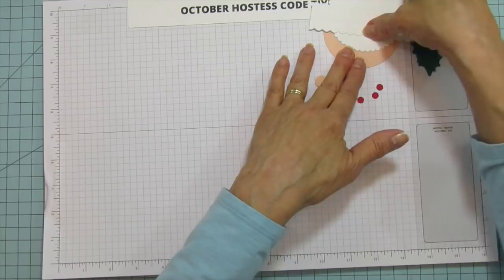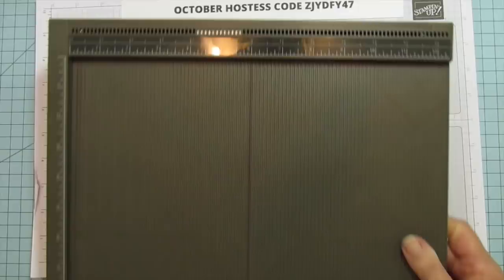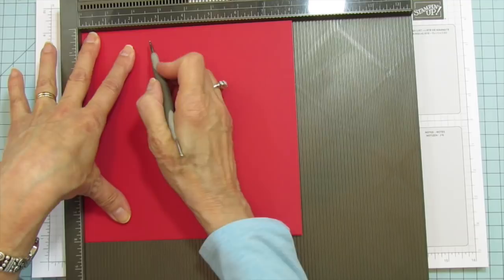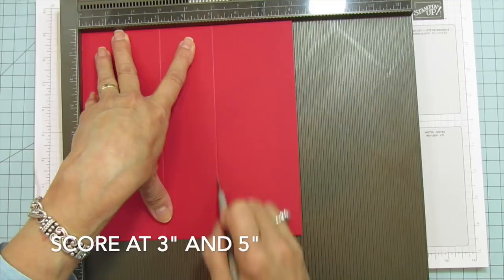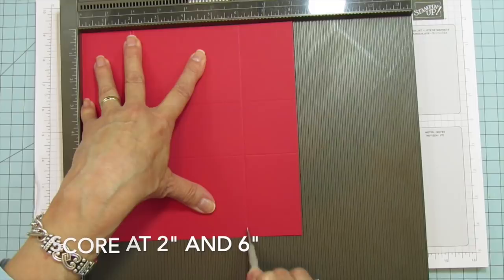Now let's get the box made. We have everything ready. So let's score this 8x8 piece — on one side we score at 3 and 5 inches, then we turn it and score at 2 and 6 inches. That's it — told you it was a very simple box.